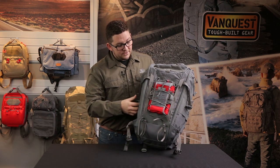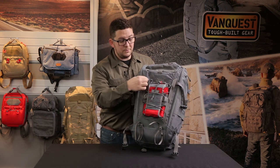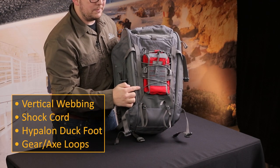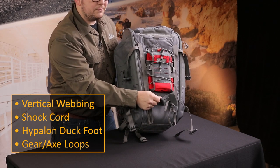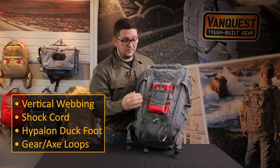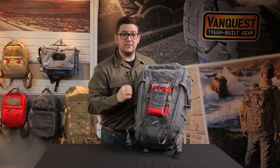Looking at the front, there are two vertical pieces of one inch webbing, so they're compatible with one inch webbing accessories. This also gives us our elastic shock cord webbing up front, and we also have a hypalon rubber duck foot at the bottom to support items that might be too slim and could fall down. We have a support system for smaller, slimmer gear at the front as well.